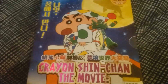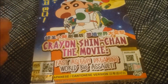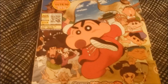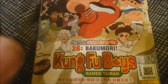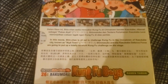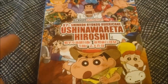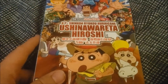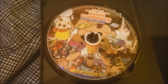Next up, we have my friend Bootman Bill's collection of Shin-Chan movies — Malaysian bootlegs. We have Crayon Shin-Chan the Movie: Fast Asleep, Assault on the Dreaming World. There's the back of the case and the disc itself. Then the next movie: The Kung Fu Boys — Bakumori Ramen Tyran. There's the back of the case and the disc. And the next movie is Honeymoon Hurricane, which is the last of the actual movies we have here. There's the back of the case and the disc itself.